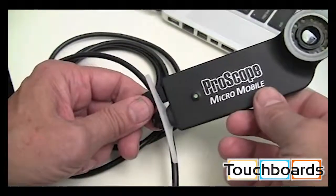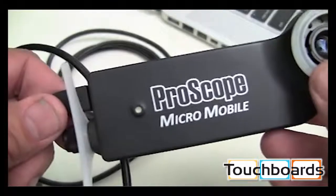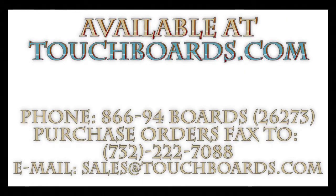The power indicator light will begin to pulse and when fully charged will remain solid green.